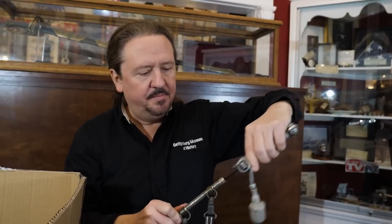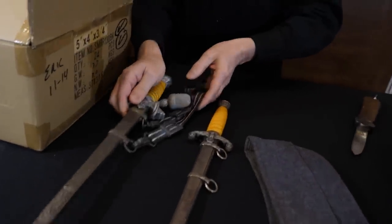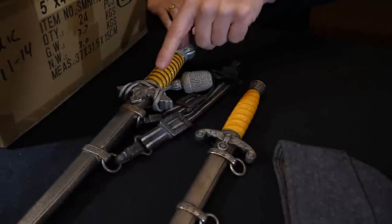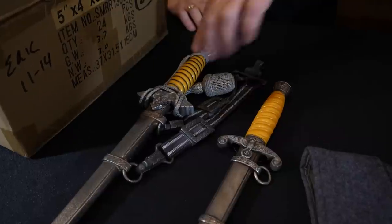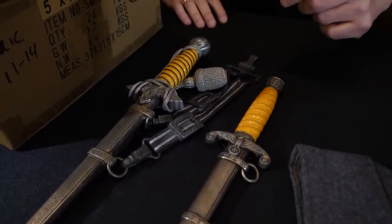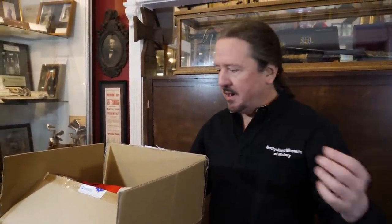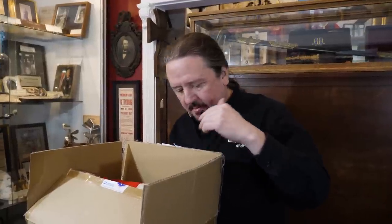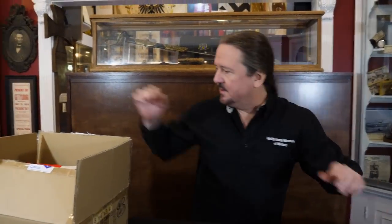Now, what's the difference between a Luftwaffe and an army dagger if we set them side by side? The eagle is different — this has the Luftwaffe eagle, this is the army eagle. The Luftwaffe also has wire wrap on the handle whereas the army one does not, and the ball on top is a little different. The scabbard is different too. At first glance they look very similar, but when you look at the detail they're quite different. This is what we call a second model Luftwaffe dagger — there's also a first model, and I think there may be one in here.